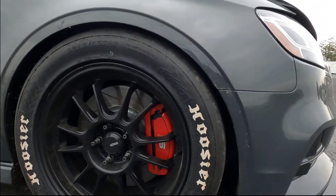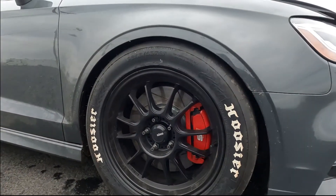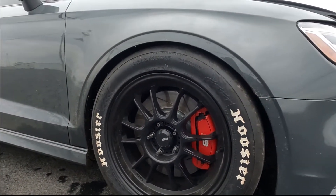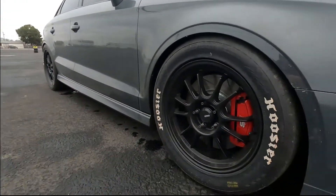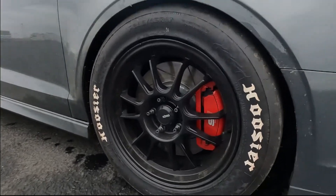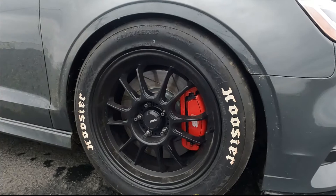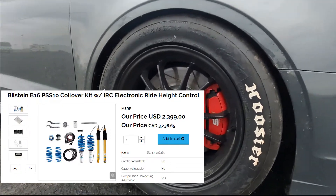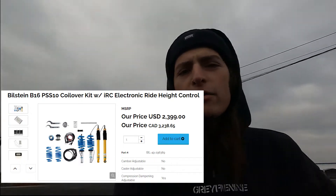Behind the wheel and tire, I have R1 Concept rotors. They're fairly priced — like 400 for the entire set for the whole car. Behind that is Bilstein B16 IRC coilovers, and that is around the whole car. Those have the MagneRide still enabled with the click of a button — I'll show you guys that when we get in the interior.